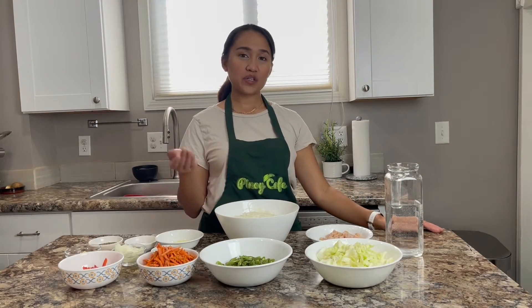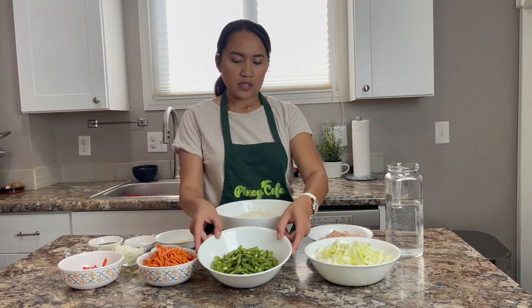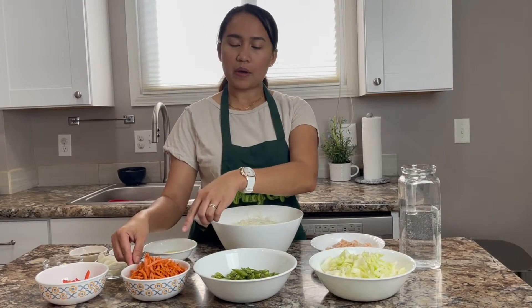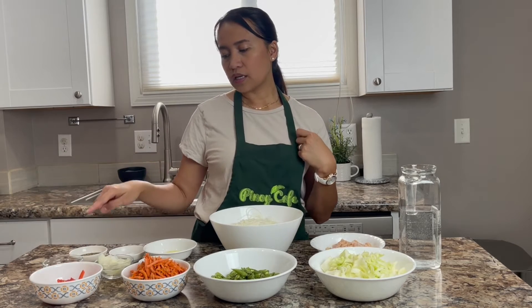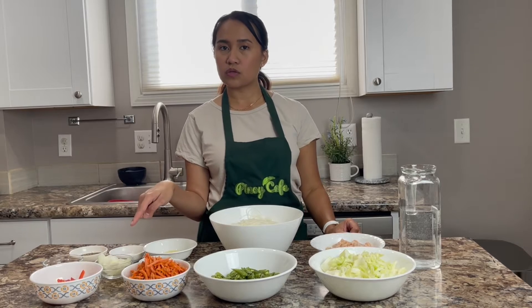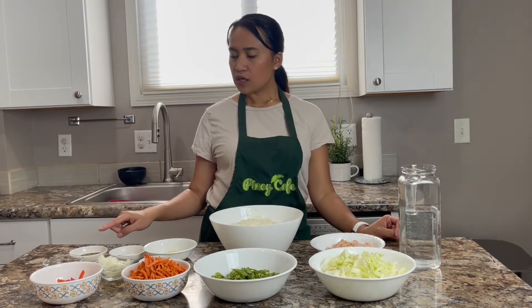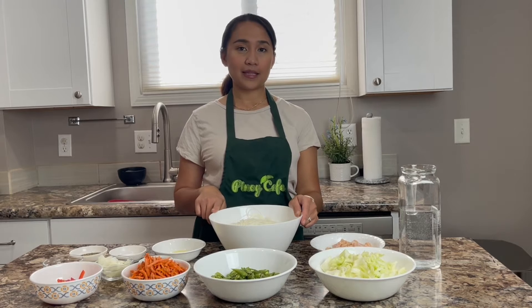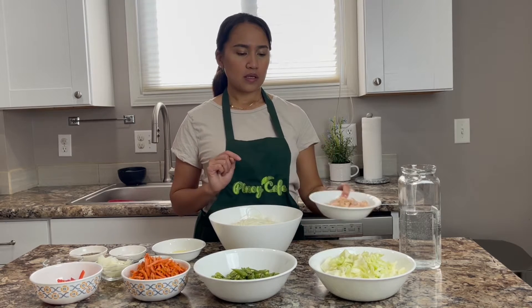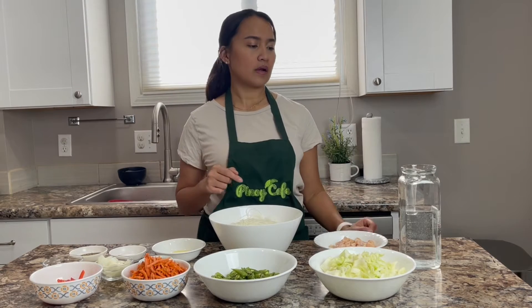Now we'll start by showing you the ingredients we'll be needing. I have some cabbage here — I just chopped it. Same with the green beans. And then some shredded carrots; you can buy whole carrots and just chop them however you like. And then some red bell pepper, garlic, and onions. In the Philippines we use red onions, but for this video I'll be using white onions. Soy sauce, salt, pepper, chicken flavoring, and rice noodles — you can buy those at the Asian store. Some chicken strips; if you're vegetarian you can take out the chicken or use tofu for protein. And also some water.